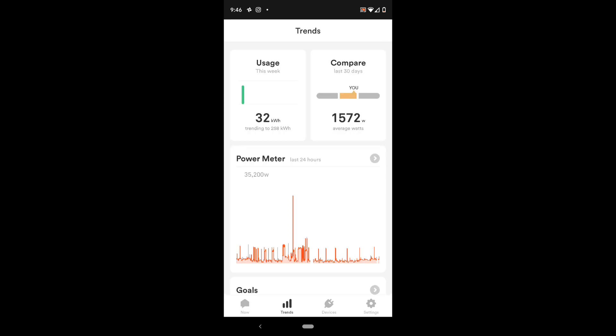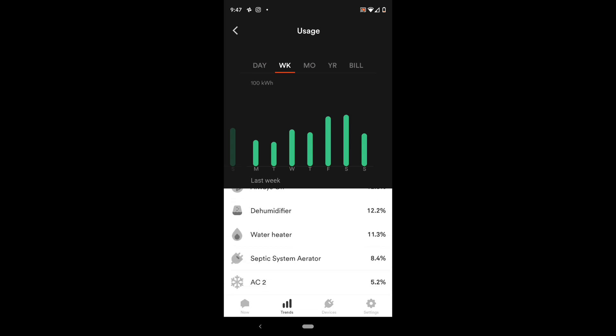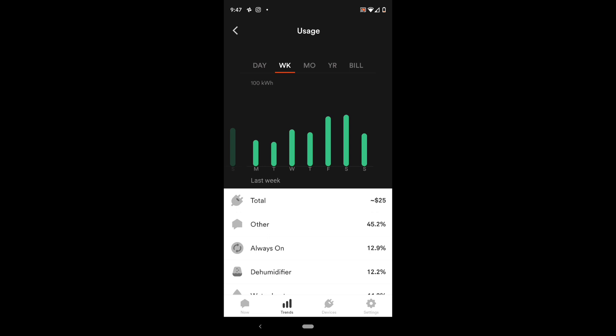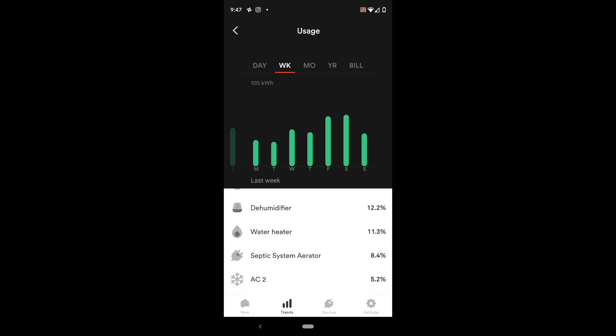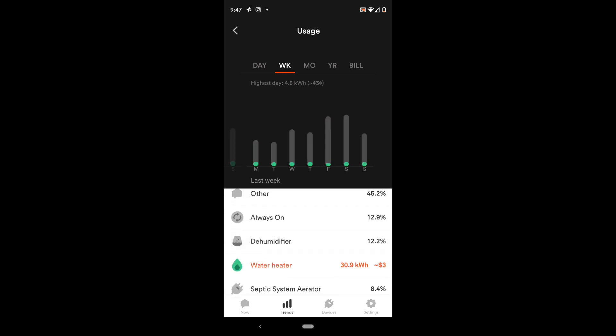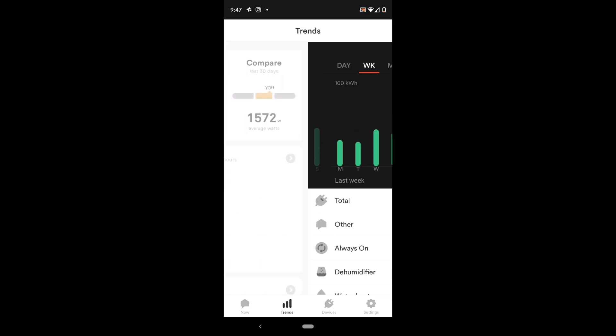The Trends tab is where a lot of the quick-glance data is. If you go into Usage, you can drill down by the day, week, month, or year. At the bottom, you can scroll and see what devices are using what. The dehumidifier, in this case, is using 12.2% — maybe I want to dial that down a little and save some money. The water heater is using 11.3% — maybe it's time for a more efficient water heater. This is what these tools are for: you can see how much each device in your house is costing you, and decide whether replacing or repairing it might save you money.